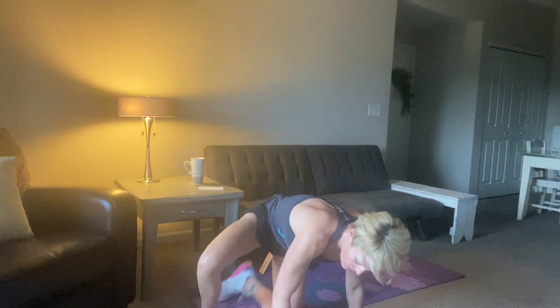Yay! We did it. Oh my gosh. Hope you guys loved it out there. Stay with your workouts — thank you so much for tuning in. I hope you guys have a great day, and we'll catch up again soon. Bye.